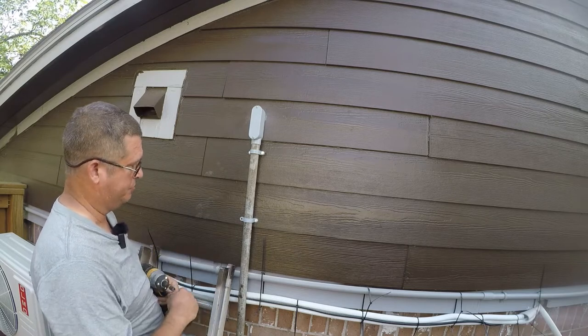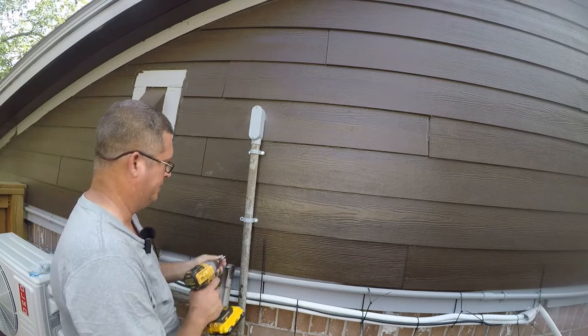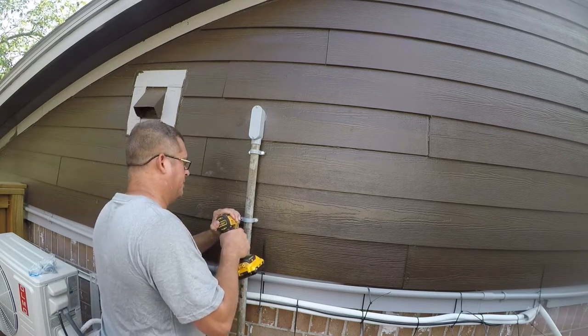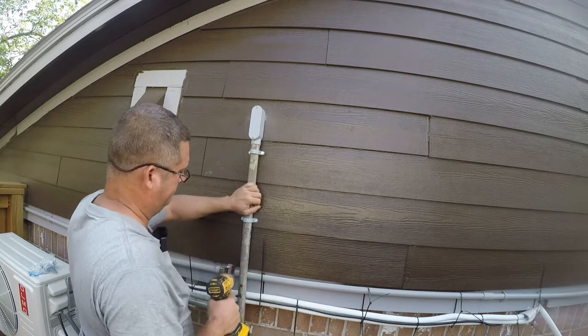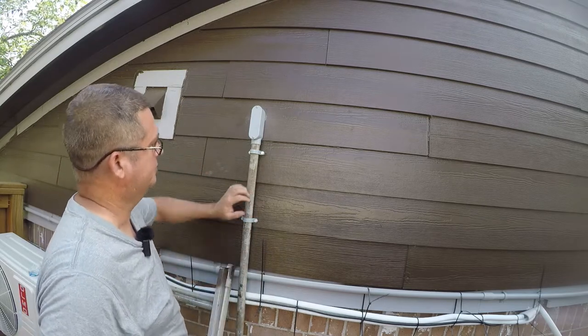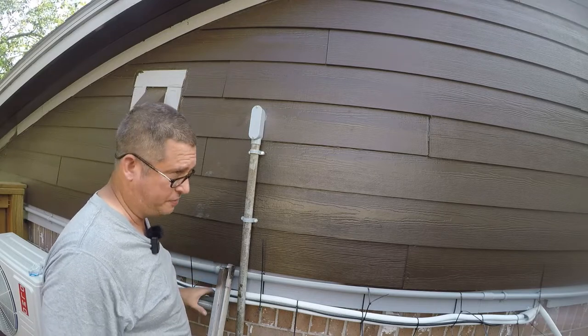These are metal screws, so it's no big deal. I'm going to jump up from whatever size these are to an inch longer. That's what we need for right now — that'll hold it still so I can work on the inside. I'll get longer screws tomorrow.